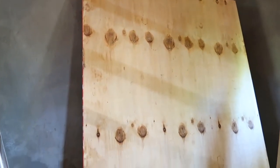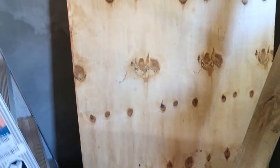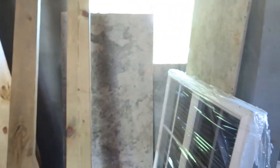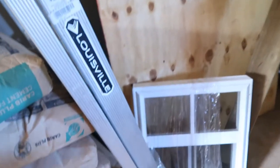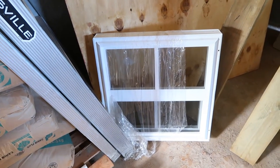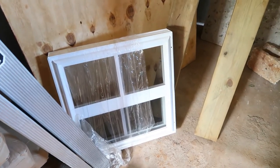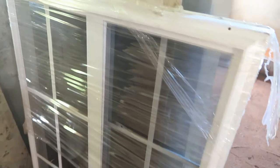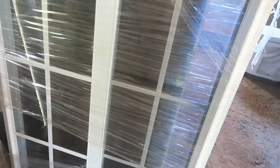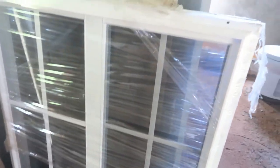This here is the 2x2 bathroom window, and I'll leave the price on screen — I think it was around $7,000 something. And then here is the 3x4, also called 36x48, window — this is the kitchen window.